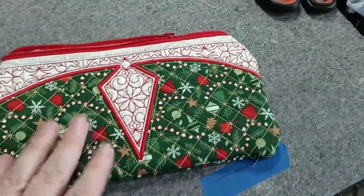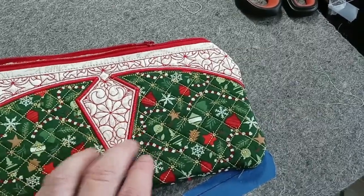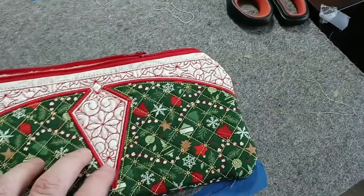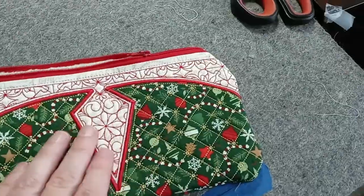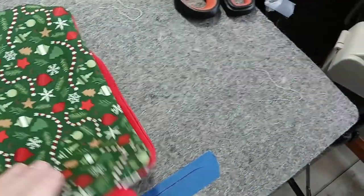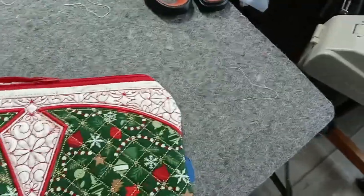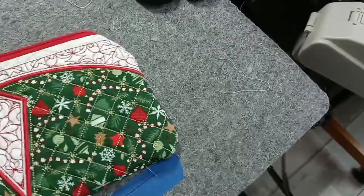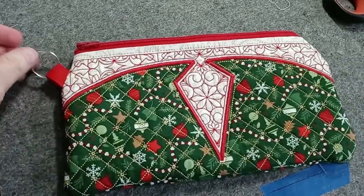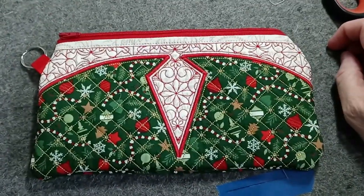I put a pressing cloth down because I didn't want the hot iron directly on the satin stitch and risk scorching it. I also ironed the back so it's pretty flat. Go ahead and close the zipper. Here you have your little connector for a wristlet — and it's done!